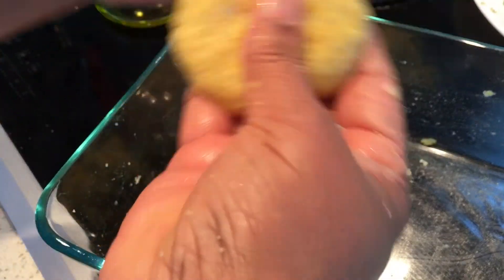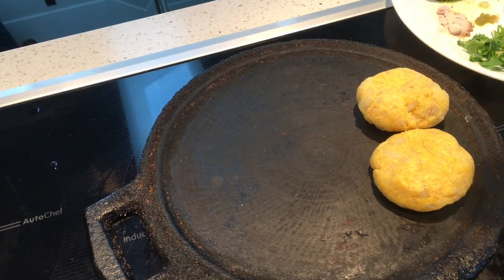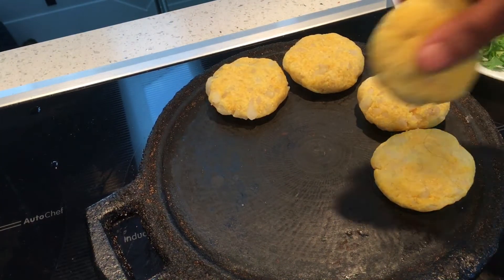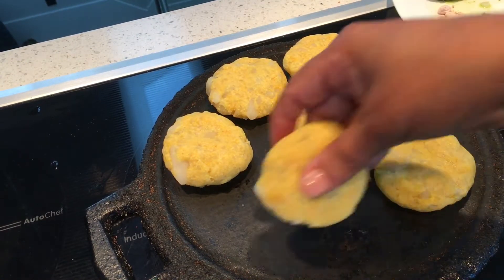I'm going to cook this for three to four people. I'm going to place all of them onto the tawa. This is cast iron tawa. I've always used cast iron or just iron ones, but not non-stick ones.